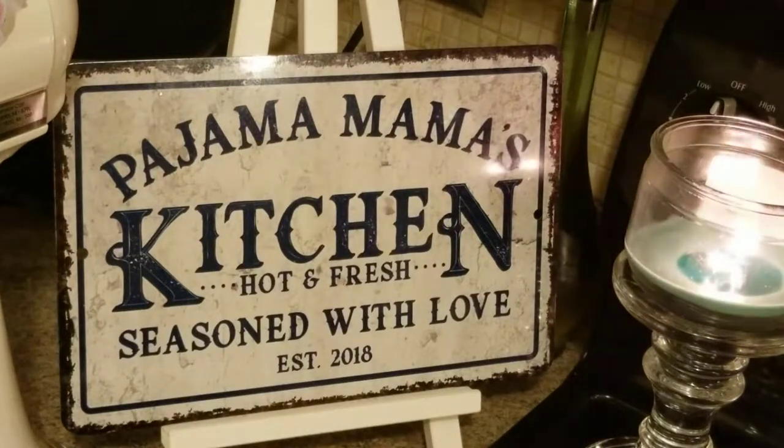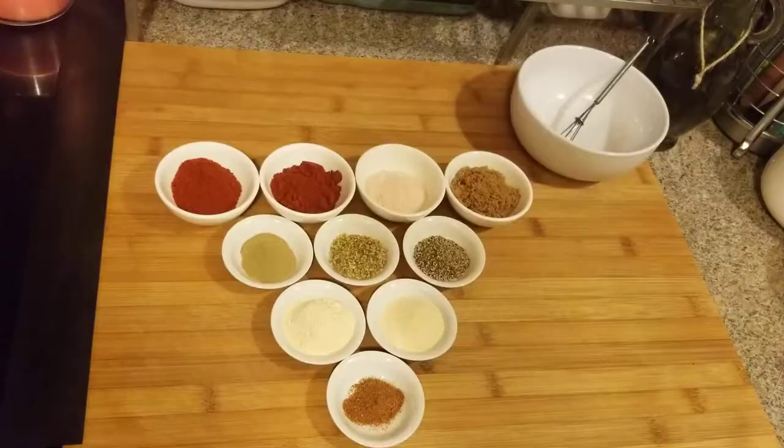Hey guys, today I'm going to make blackened chicken, but first we need to make the blackening spice. Let's get over here so I can show you the ingredients and get started. Before we begin, if you do not want to make your own blackening seasoning, they do have blackening seasoning on the market.